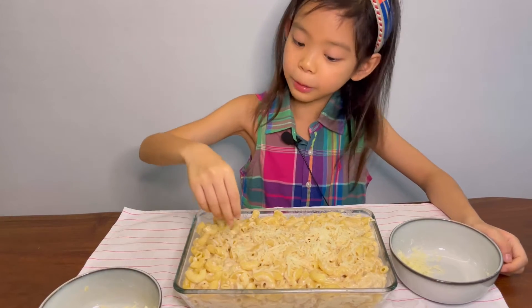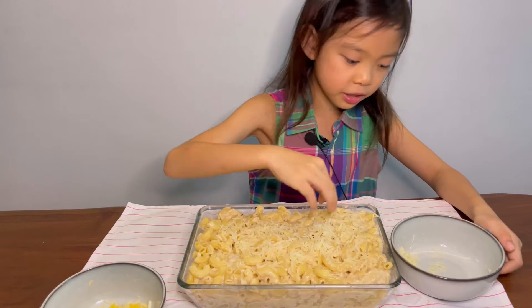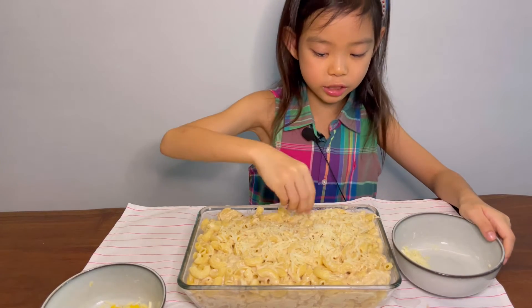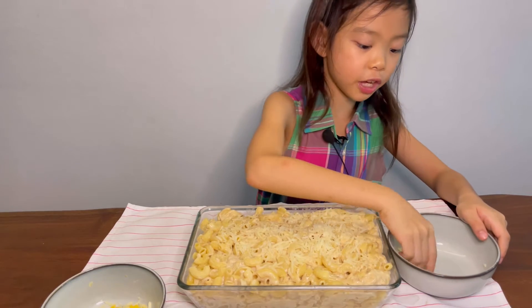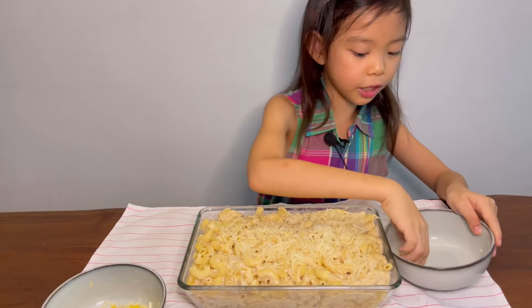Let's put some cheese. When I told you that you can save some of the cheese, this is the part when we use it. We can put in my favourite parmesan cheese, my favourite red cheddar, and the other two types of cheese.